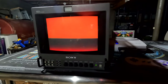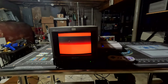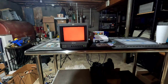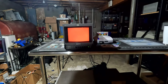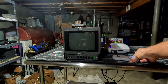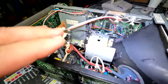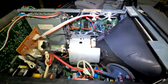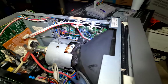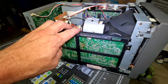Looks like we cleared that up pretty good. The tube is scrolling there, but I don't really see any purity issues anymore. Let's check the other colors. Looks good — it's super clean in here. It has been serviced, and there were some things that were faults on this monitor, and all those things have really been addressed.